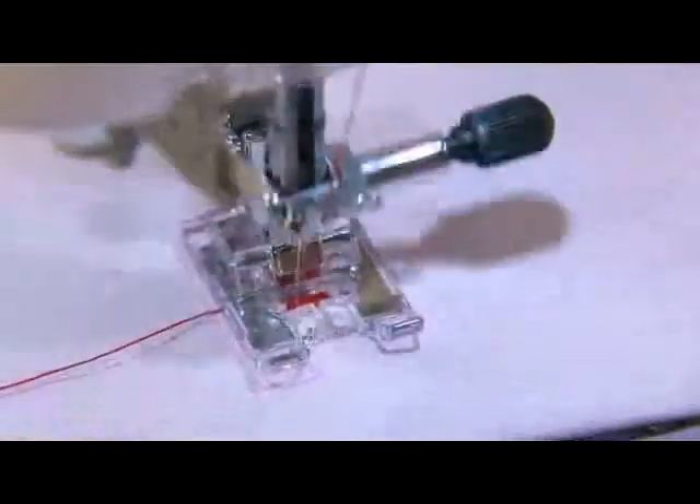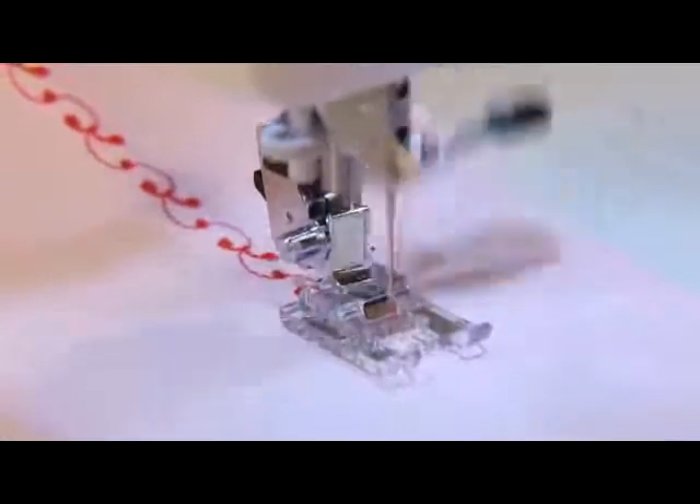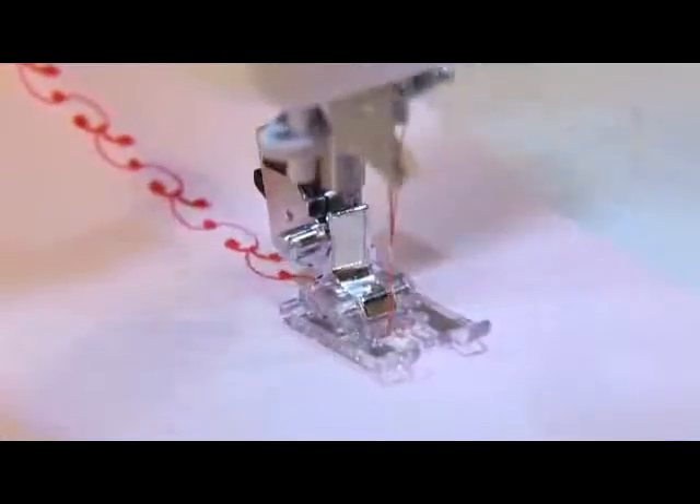Push the reverse stitch button when it comes to the sewing start point. This manual buttonholing presser foot can also be used for decorative stitches and letters.